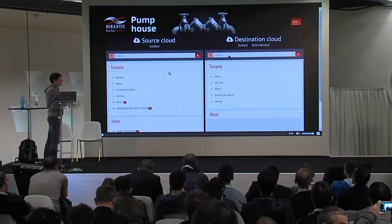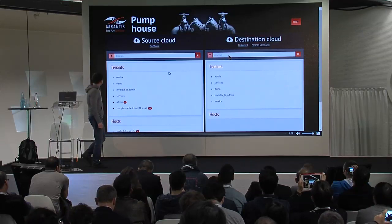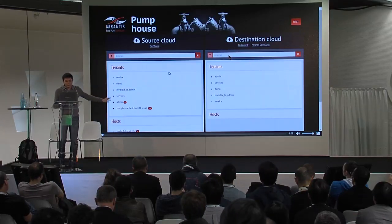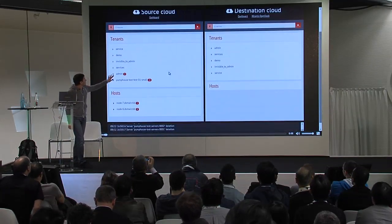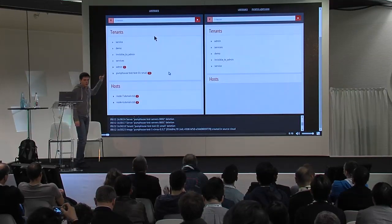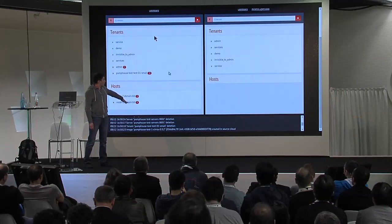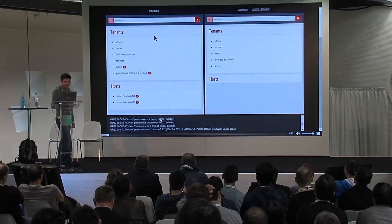Here is a small recording that shows how the PumpHouse UI looks. As this is a prototype, the UI is pretty simple — it doesn't have many functions or knobs and levers. But you can see it includes two environments: source and destination. For each environment, it presents a list of tenants or projects that group servers, and a list of hosts included in the environment. Below those two panes is a log pane that tells you what is going on and how the upgrade is progressing.